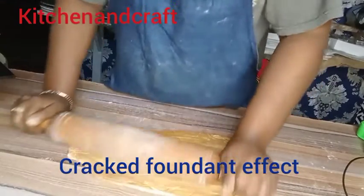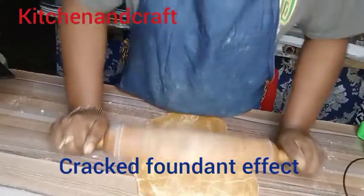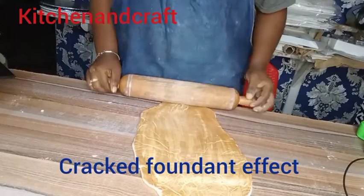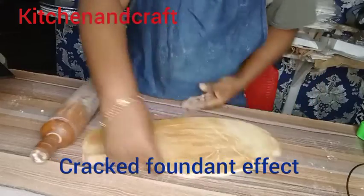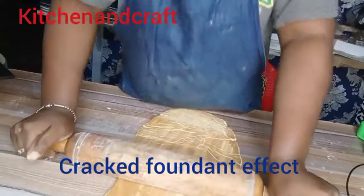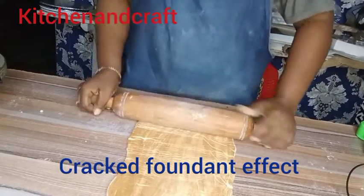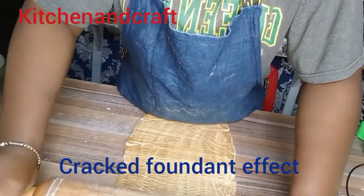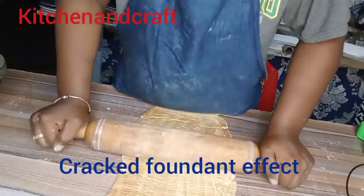I'm rolling out the baked fondant so that the cracks will come out. If you look closely you will see the crack effect coming out already — it's so simple to achieve. I never knew it was this simple until I gave it a try. I had to put my muscles into rolling it out because I wanted to do something unique for my client. The more I roll it out, the more the crack surface appears.